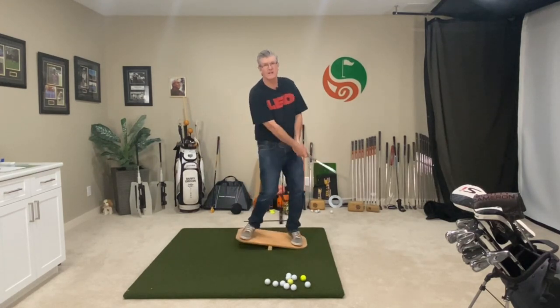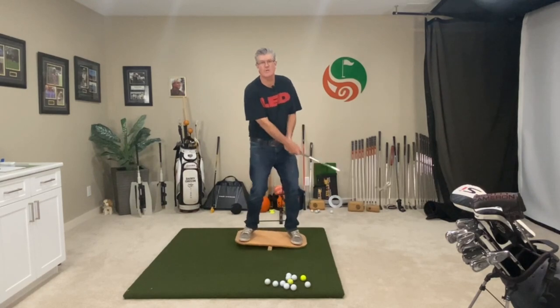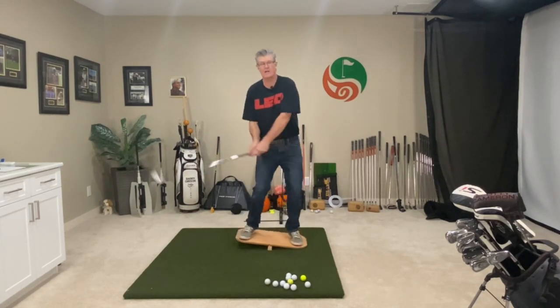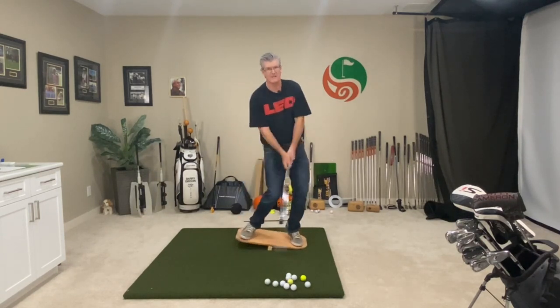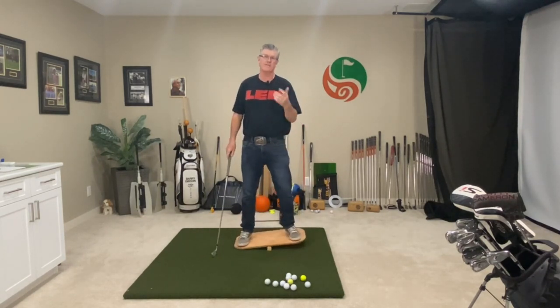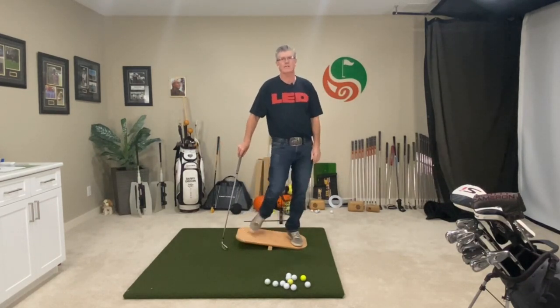Barry here from Over 50 Golf. Remember the teeter-totter when you were a kid in the playground playing with a friend, going back and forth on that thing, just bouncing around, how much fun it was? Well, the balance board for golf is very similar, and it's a lot of fun too. They're easy to use. They're fantastic to help you with the footwork and that overall swing sequence and that floating action in the golf swing.